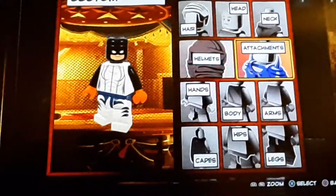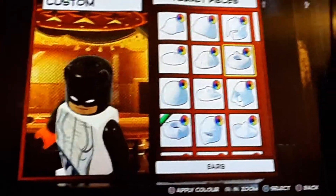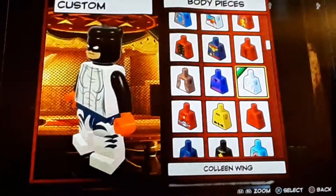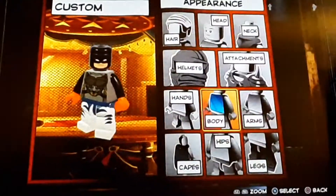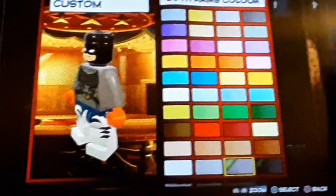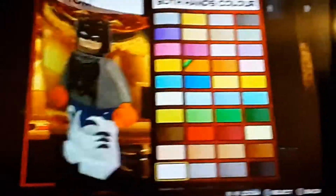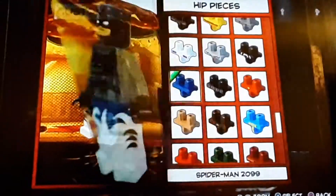Then you make those black. Or you could do the horns — whatever you think suits Batman. Personally, I think the ears are better. And then for the body, you're going to do Gamora's body — I thought that looked cool. The arms are just going to be the same gray as the body, then the hands are just going to be black. The hips are going to be black, no detailing or anything.